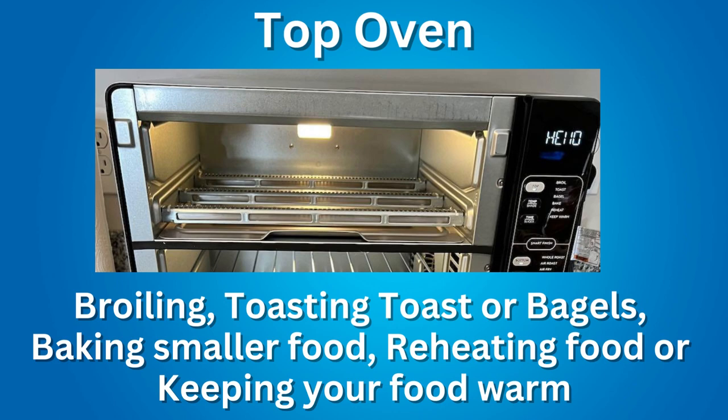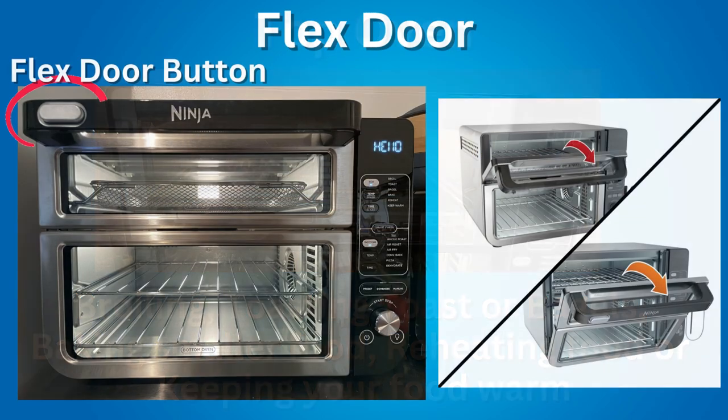The top oven is for broiling, toasting toast or bagels, baking smaller food, reheating food, or keeping your food warm. Press the Flex Door button when you just want to open the top oven door.